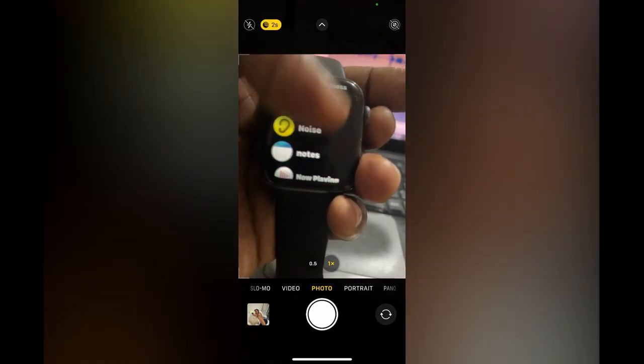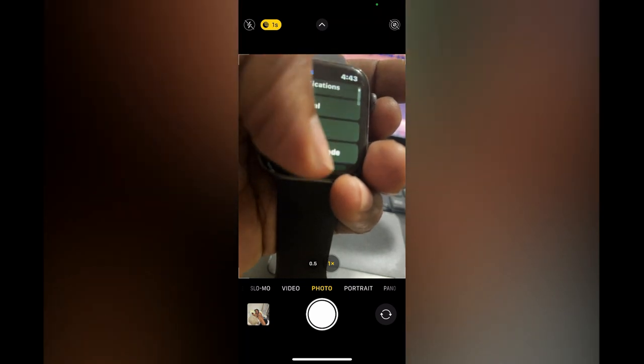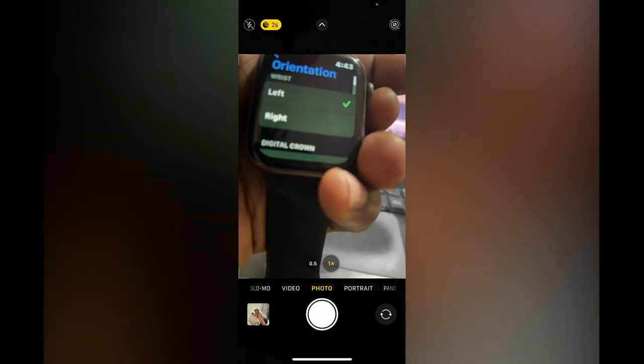Once in the menu option, you are going to scroll down and select Settings. Once in Settings, you are going to select General, then you are going to select Orientation.